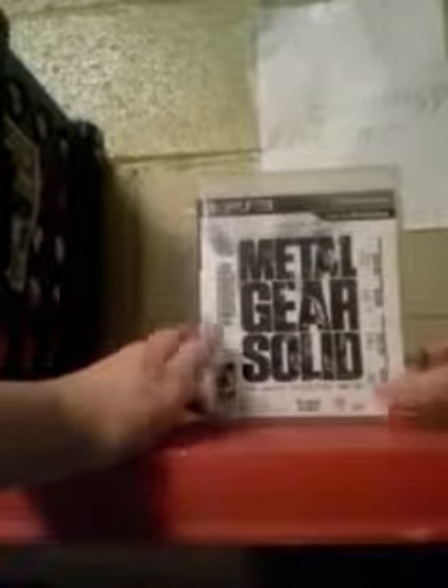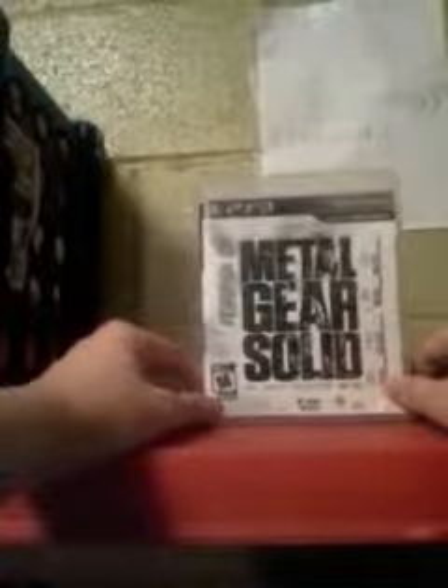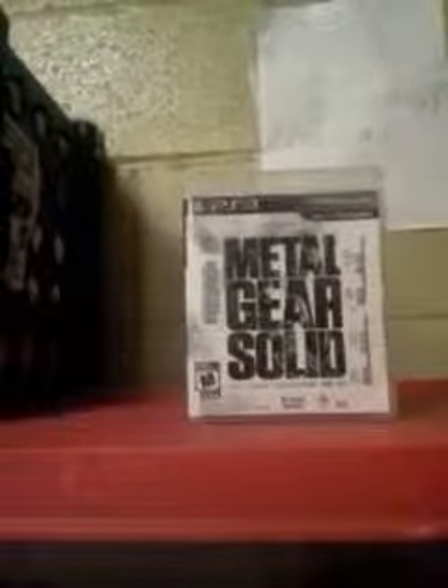That's it guys. Overall I love the HD collection — I played all the games in it and I love it so far. I want to buy it for myself; this is just a library rental. If you guys want it, you should go get it. Catch you guys later, peace!